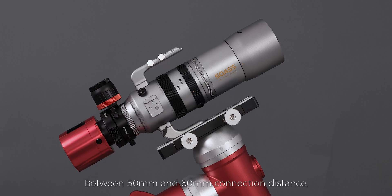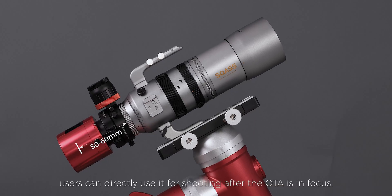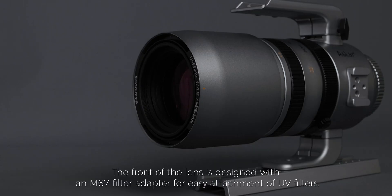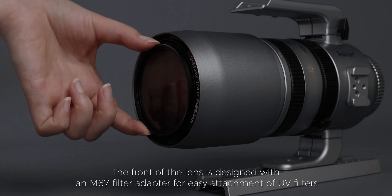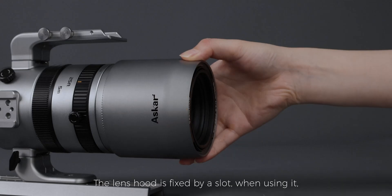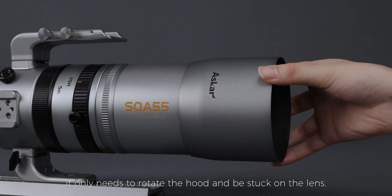Between 50 millimeters and 60 millimeters connection distance, users can directly use it for shooting after the OTA is in focus. The front of the lens is designed with an M67 filter adapter for easy attachment of UV filters. The lens head is fixed by a slot; when using it, it only needs to rotate the hood and be stuck on the lens.